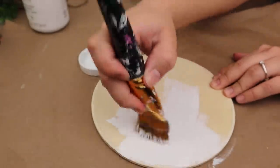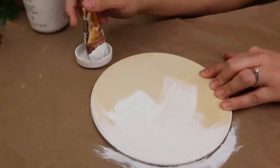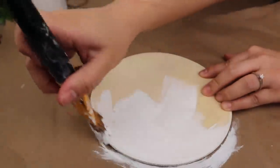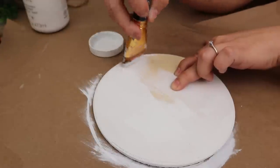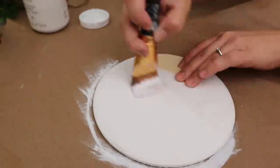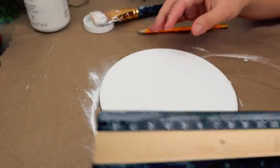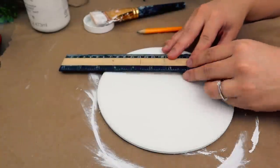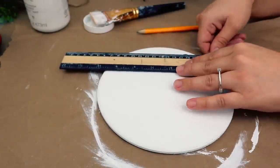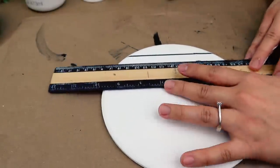I'm going to paint my sign with two coats of paint just to make sure that it covers very well, and I'm going to be using my Beverly chalk paint in white color. Once the paint is dry, I will use a ruler and with a black marker I will draw lines to create a chic black look.